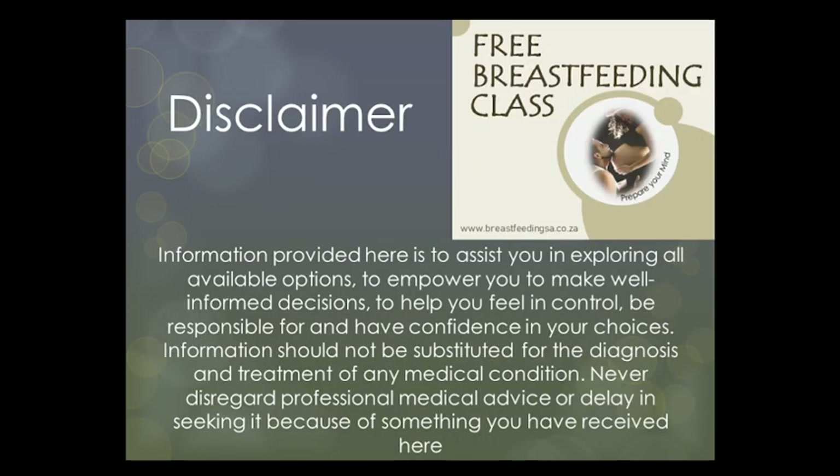Just a quick disclaimer. The information provided here is to assist you in exploring all available options, to empower you to make well-informed decisions, to help you feel in control, be responsible for and have confidence in your choices. Information should not be substituted for the diagnosis and treatment of any medical condition, and please never disregard professional medical advice or delay in seeking it because of something you have received here. This recording is not intended to replace professional medical or other kinds of advice.